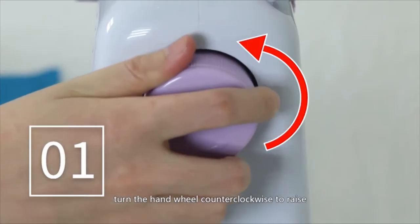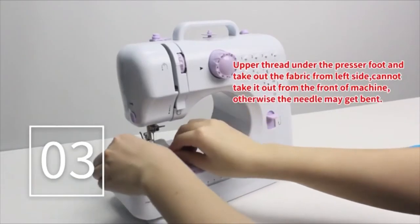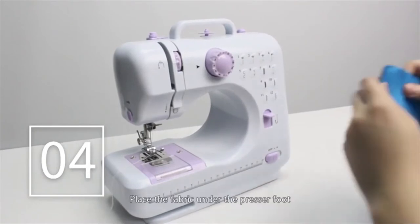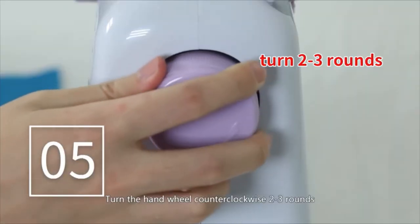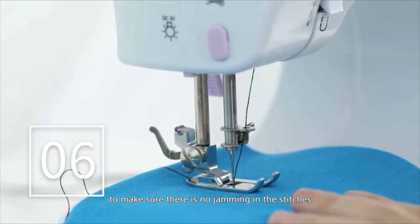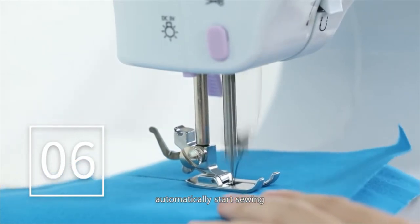Sewing: First, turn the hand wheel counter-clockwise to raise the needle to its highest position. Raise the presser foot lifter. Take the sample fabric out from the left side of the machine and leave the thread about 15cm. Place the fabric under the presser foot and lower the presser foot. Turn the hand wheel counter-clockwise 2-3 rounds to make sure there is no jamming in the stitches. Slide the power switch to the low or high speed position and the machine will automatically start sewing. We recommend low speed for beginners.